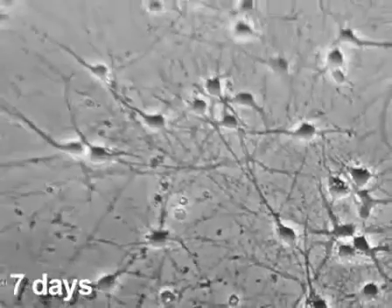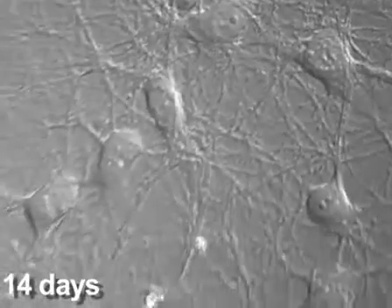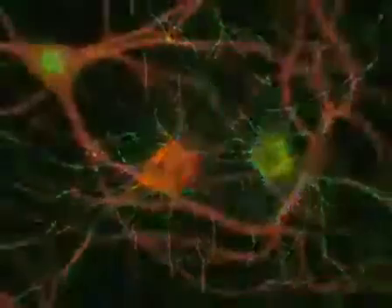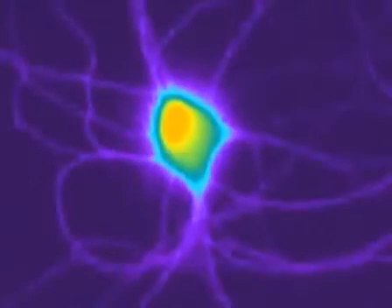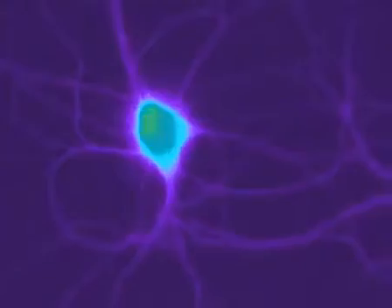These are postnatal day mice that we prepare those neurons from. We typically use those cultures for either electrophysiology, for protein or RNA preparations. We use the same culture preparation for calcium imaging or sodium imaging.